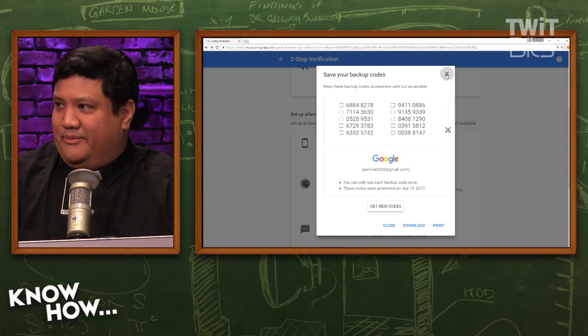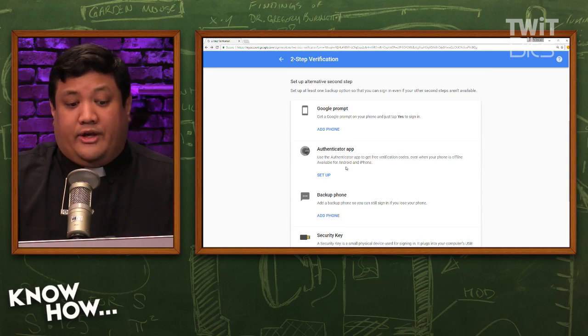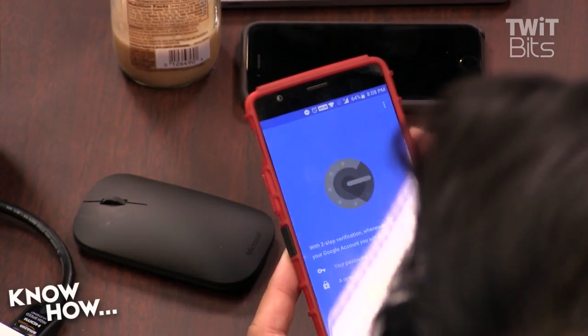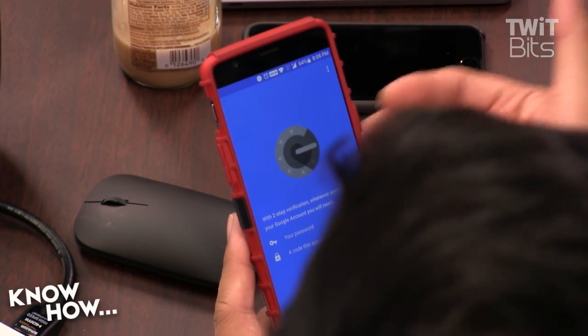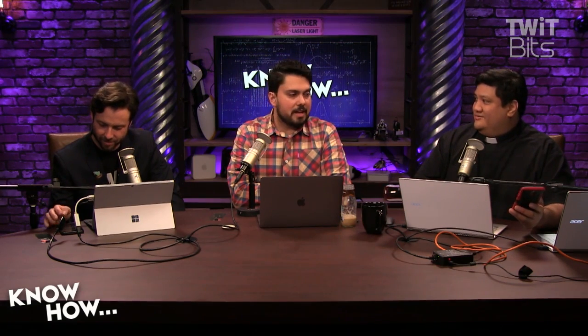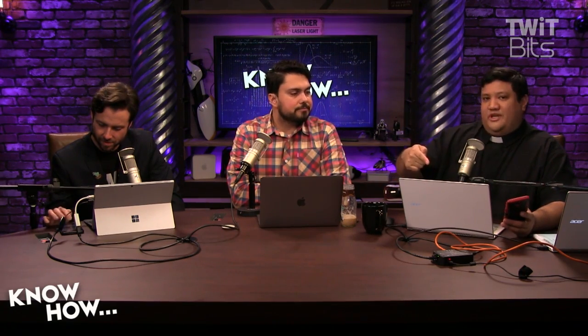There's another option — the Authenticator app, which works on both iOS and Android. You download it for your phone and even if the phone is offline with no connectivity, because it has all of your hashes it can still generate a unique code for you to log in. The burner codes are still number one for me, but the Authenticator app is really great — and remember, it works even offline because it knows from your hash what the next code in the sequence should be.